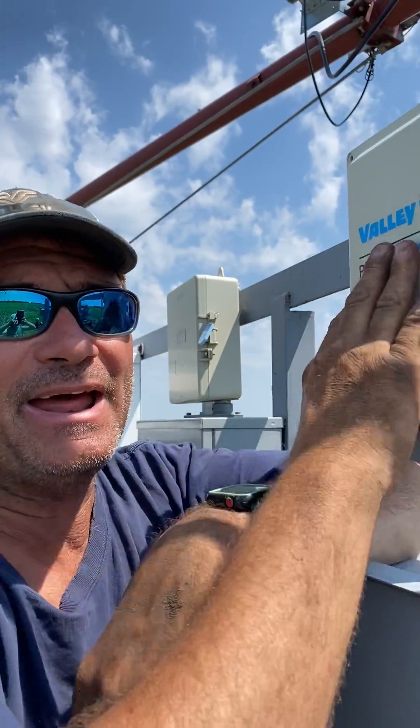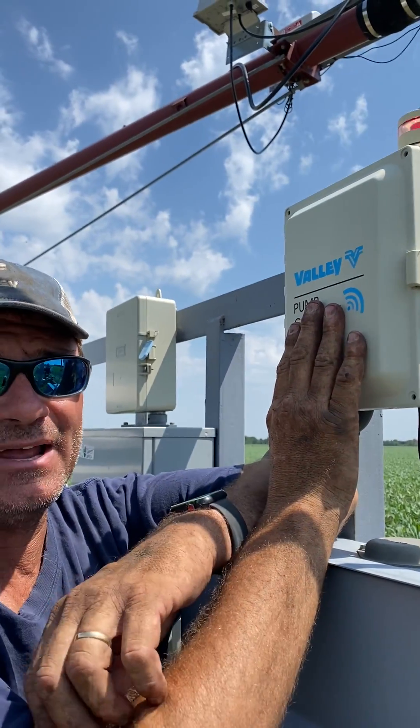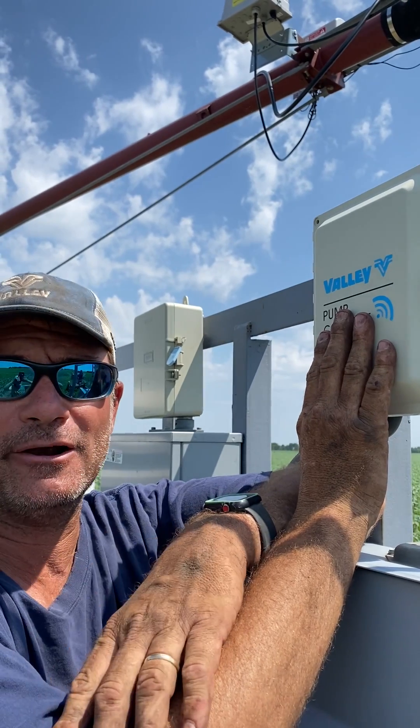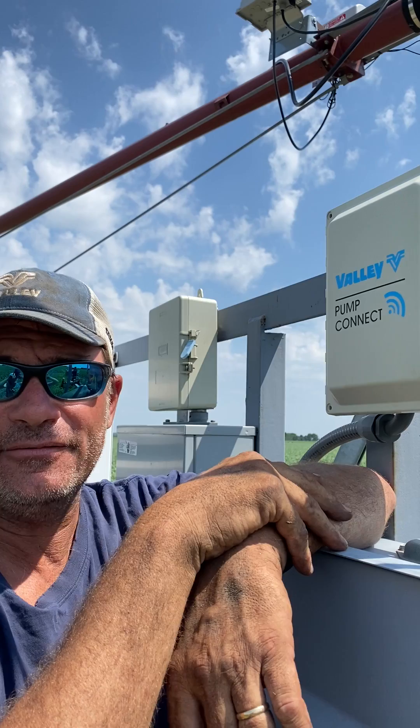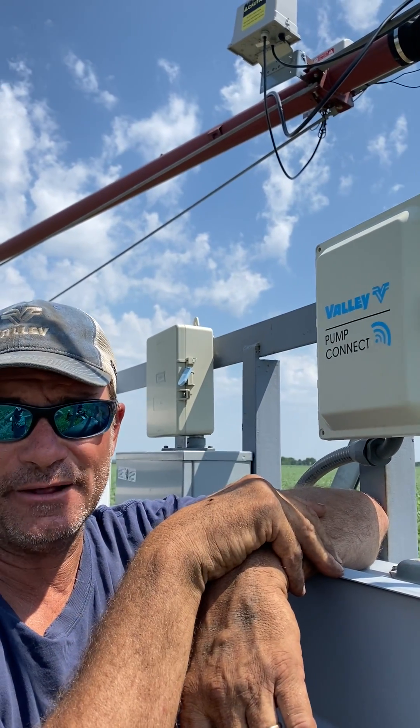Hi, this is Mike with Apple Irrigation. We are the Valley Center Pivot Dealer over in Hastings, Minnesota. Today I'm going to show you a little bit about the Valley Pump Connect. The Valley Pump Connect is a radio device that allows us primarily to turn the well on and off through a radio signal.